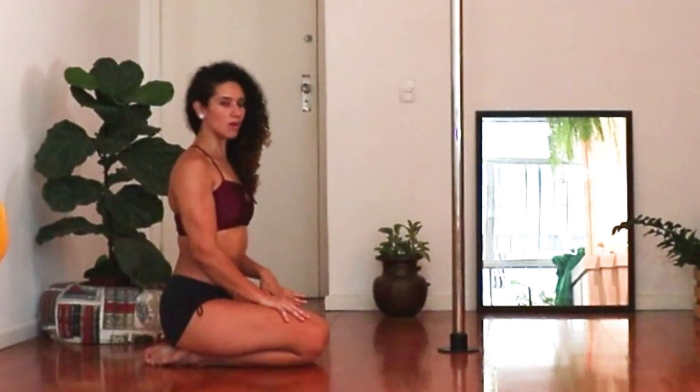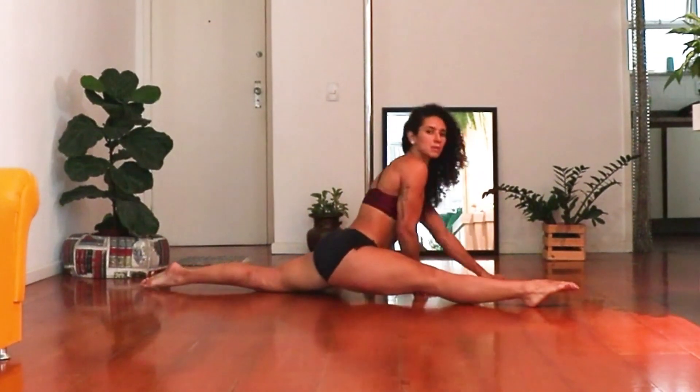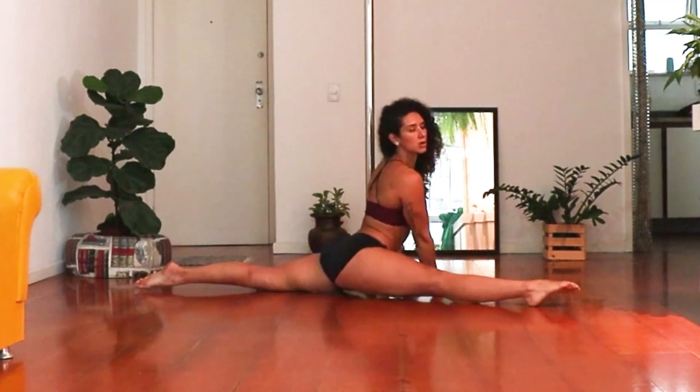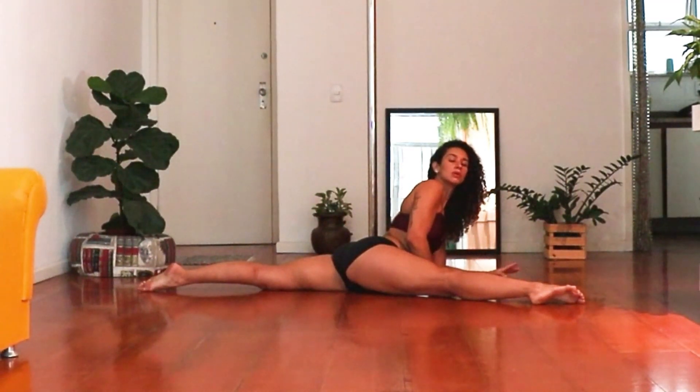Hi, I'll show you how to do a sprint walk, but don't worry because you can do a fake split to do the split walk. So, let's start with fake split or split, the way you want. I will do with fake split, so everyone can do it with me.